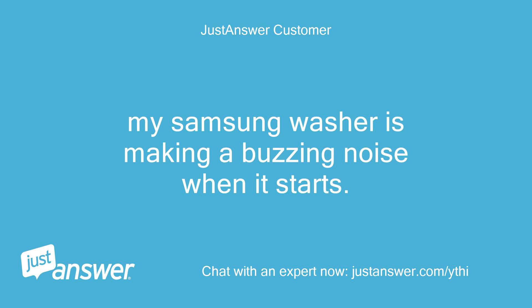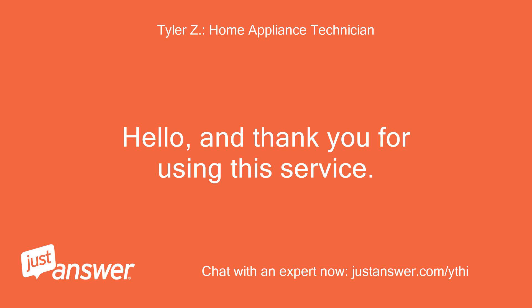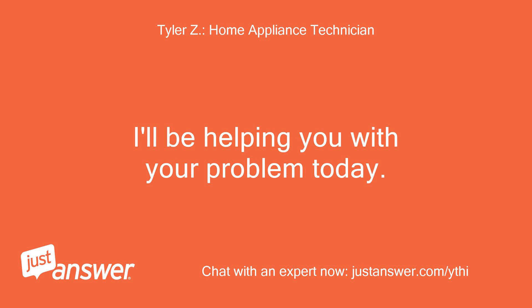My Samsung washer is making a buzzing noise when it starts. Hello, and thank you for using this service. I'll be helping you with your problem today.